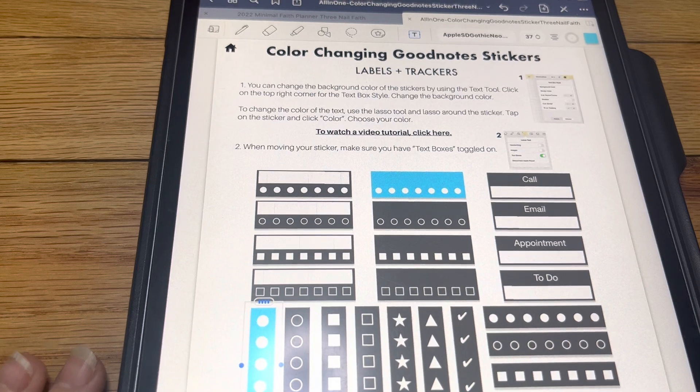So that is how you use all of these stickers. If you have any questions, please just let me know. Thank you. Have a blessed day. Bye-bye.